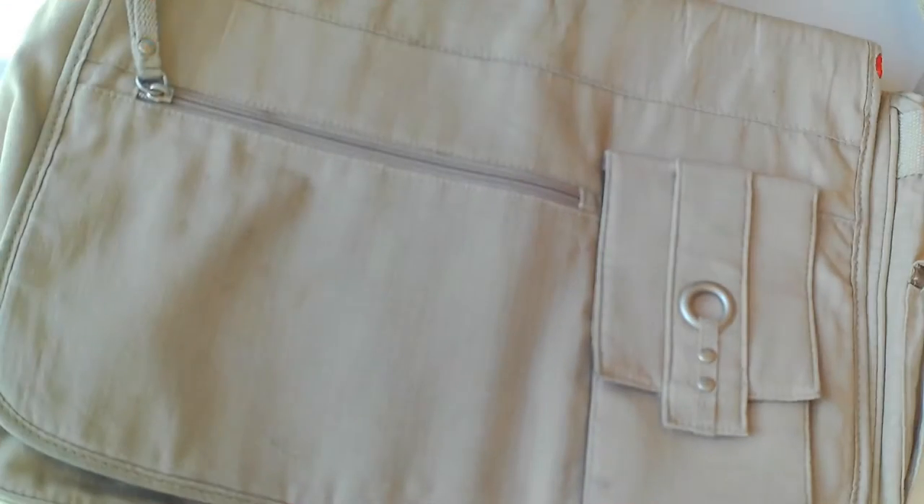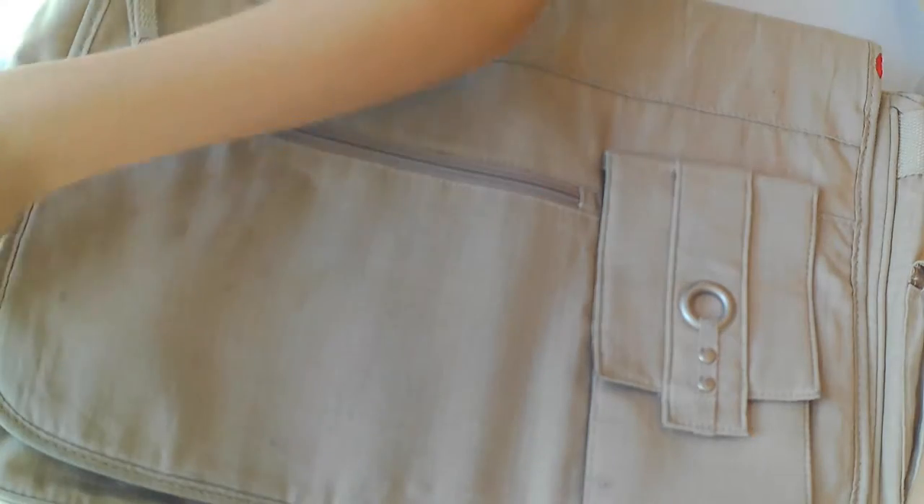Hey guys, it's Madeline back on DIY Studio, and today I'm gonna be showing you me, Maddie Madeline, painting a brown bag. So let's get started. I'm gonna get the red paint and put it on the bottom half of the bag. Now I'm gonna start painting.